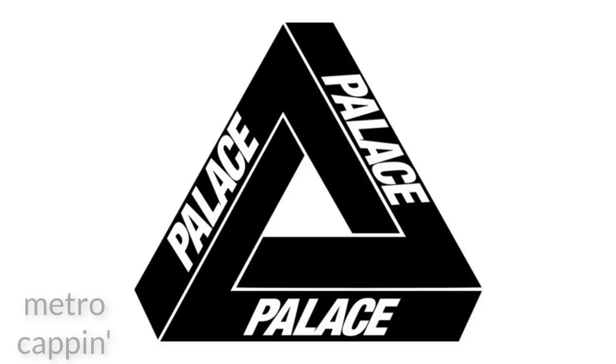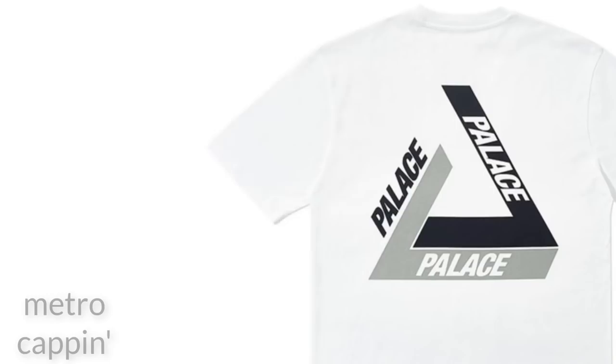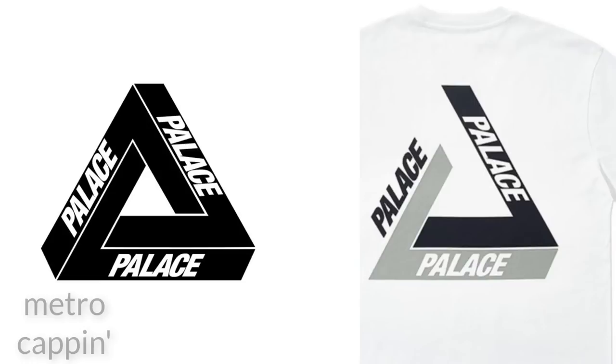Now we're going to look at an example of a legit Palace T. This is the Tri-Shadowed T. It's pretty similar to the OG logo so it should be easy to demonstrate. As I bring it up next to the Palace logo, you'll see that the font is the exact same — kind of thick, the LA are touching, and the text placement around the triangle is consistent.